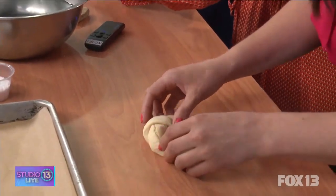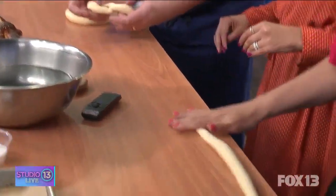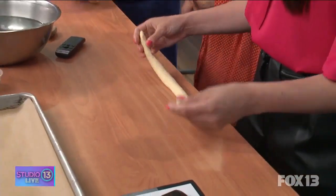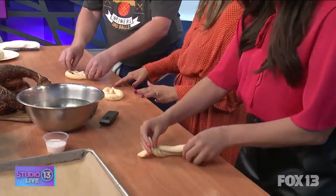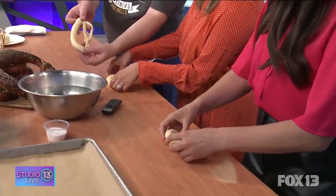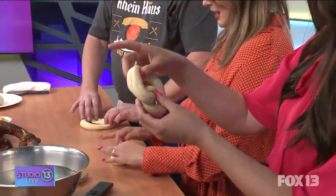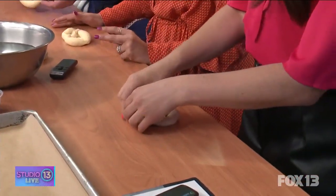I did a double twist! Okay, hold on — so you twist and then lay it down, and then pull it back like that and sort of cross it so it looks like a pretzel shape.